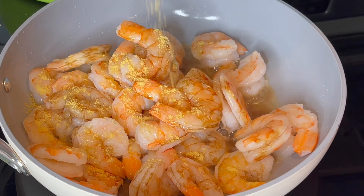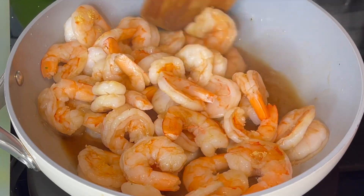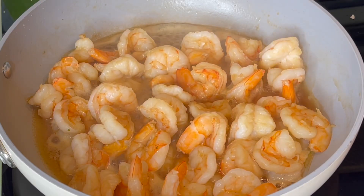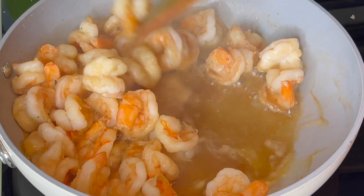Then I'm adding in my chicken seasoning — this is actually the Knorr brand chicken seasoning powder. And then I'm going to allow the shrimp to cook and get done.